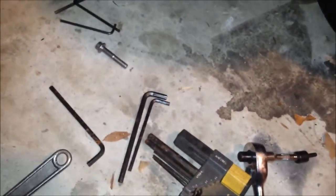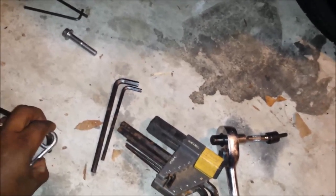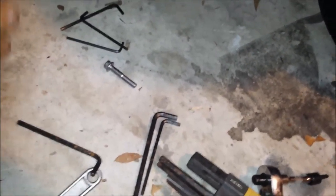I used a trick — if you've got an Allen wrench and it's hard to turn, put a crescent wrench over the Allen wrench and twist the crescent wrench. It gives you a lot more torque instead of trying to twist with just your hand. That's what I had to do because this bolt was really difficult to get in.